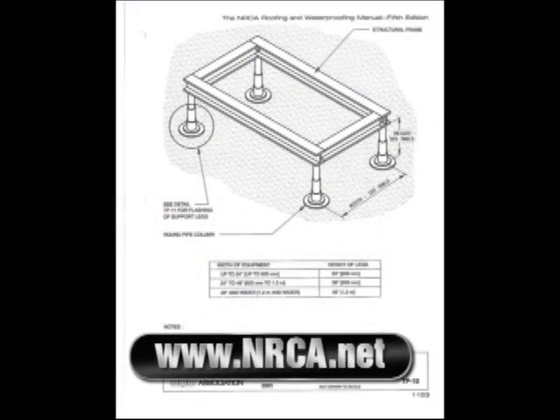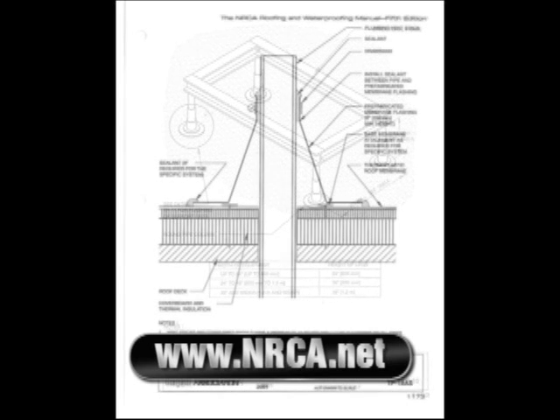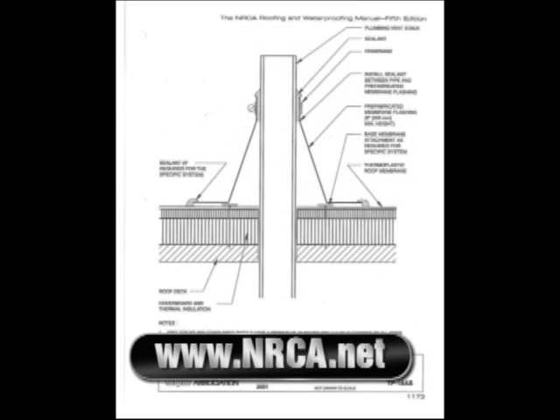Here's the specification for that — same thing, NRCA specifications.